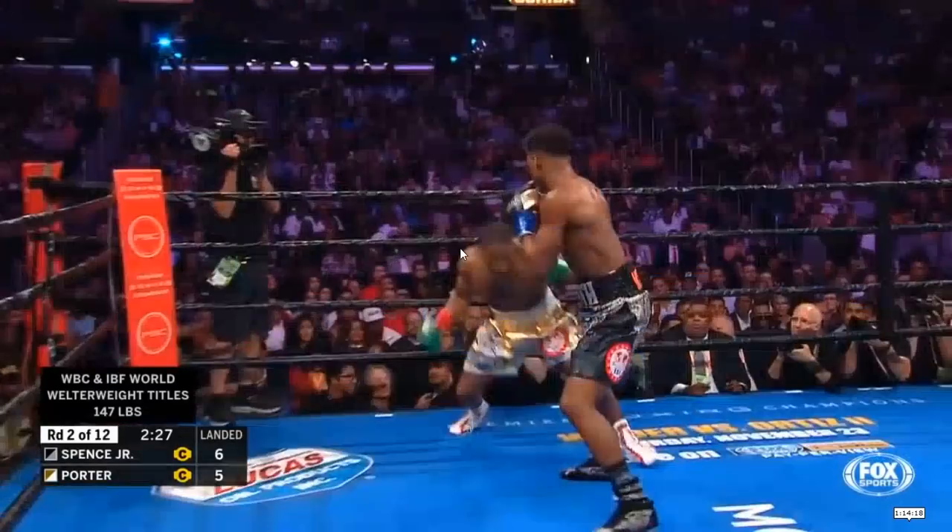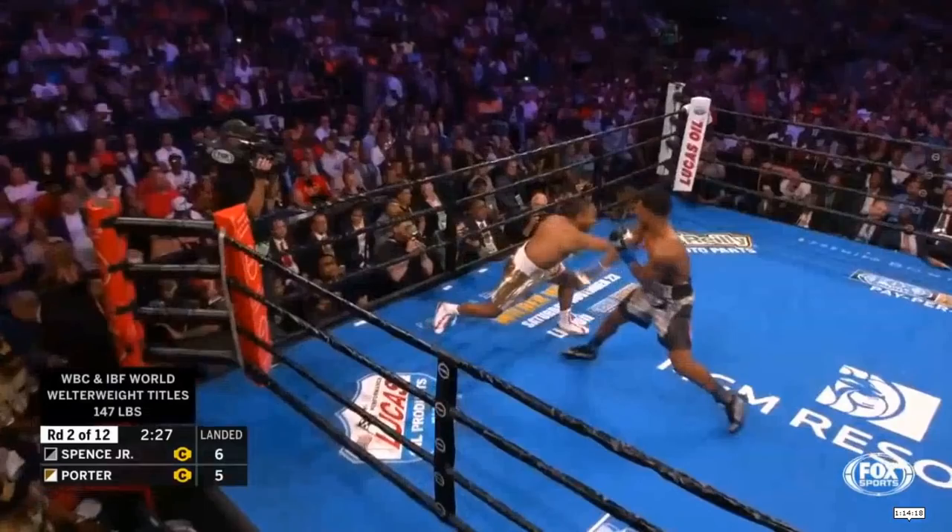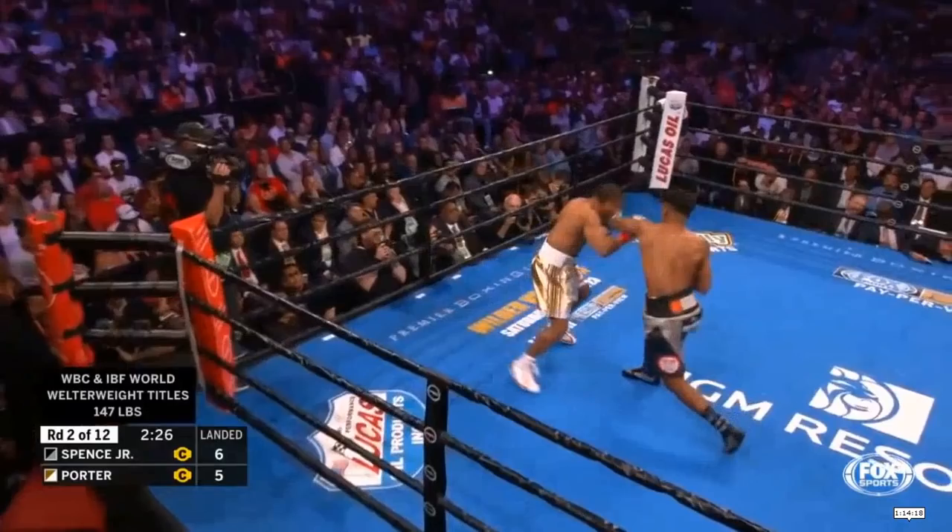I want to break down a few things. Number one, Errol Spence fights kind of in a straight line. This is why he's not really a counter puncher — it's not because he can't counter punch, as we can see he can clearly find the timing. But he has a difficult time staying on the line and countering, and that's going to be a really interesting idea for this fight.